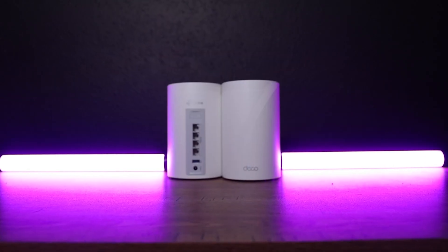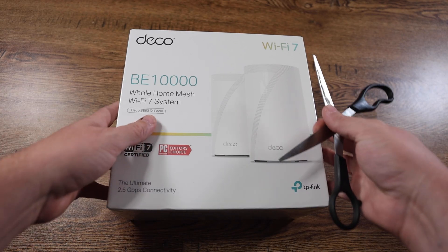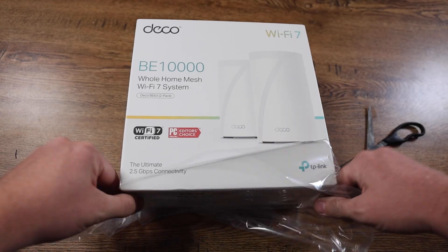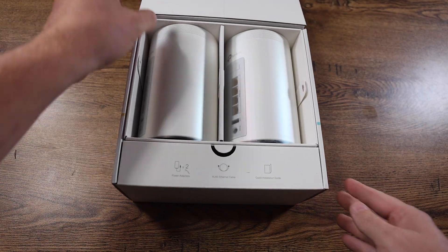Enter the TP-Link Deco BE63. This is a Wi-Fi mesh system that promises up to 10 gigabits per second, four 2.5 gigabit ports, and full tri-band support. And because this is a two-pack, I have the option for wired or wireless backhaul.